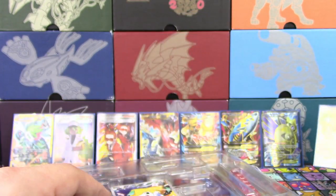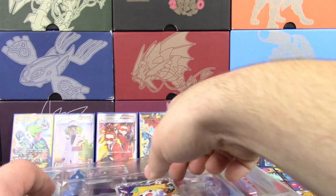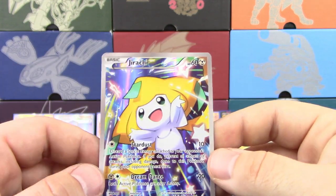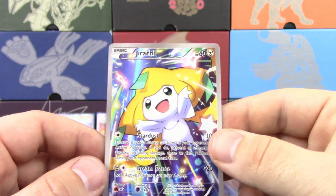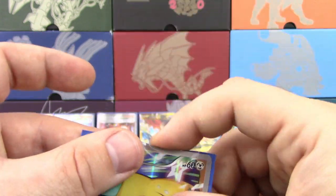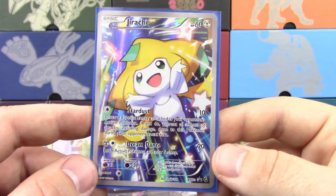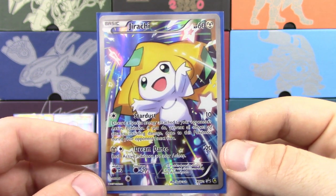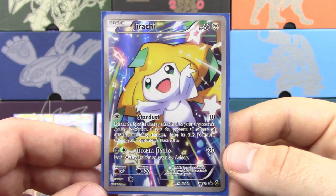That's pretty cool. But of all things to get a Full Art — Stardust Jirachi XY67 Alternate Promo. This is still legal, by the way. This is the very last legal promo card in Standard right now. XY67 was the cutoff, so this is barely legal.